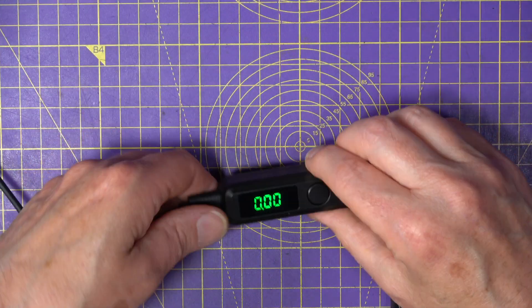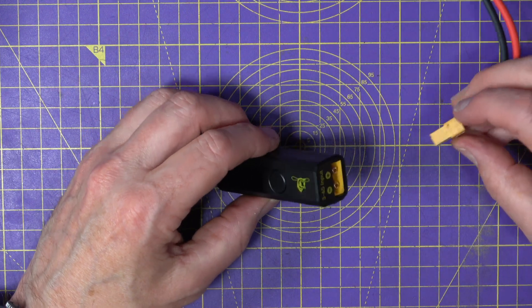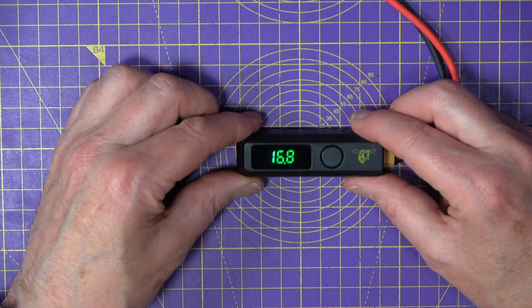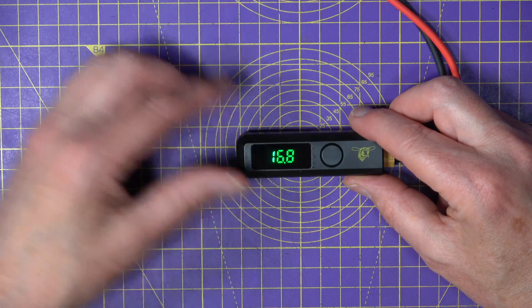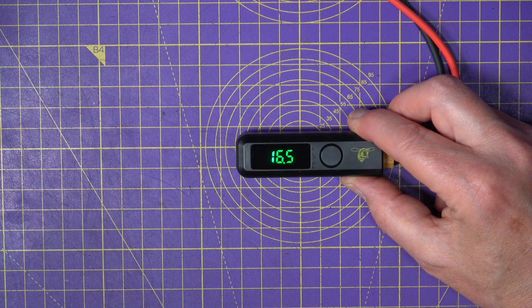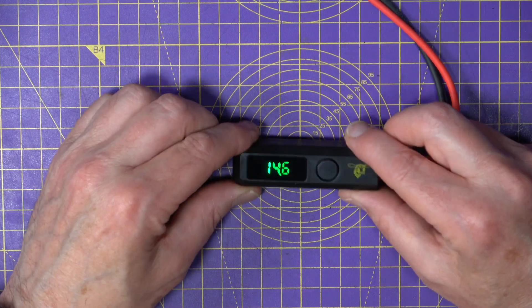I've got a bench variable power supply and I'm going to simulate this being powered off a 4S, so about 16.8 volts, and simulate the battery running down. Cranking it down — 16.5, 15.7, 15.4. A 4S low voltage is around 14.8 volts, which is about 3.5 volts per cell. At 14.6 — there we go, it's flashing. Very important and very useful.